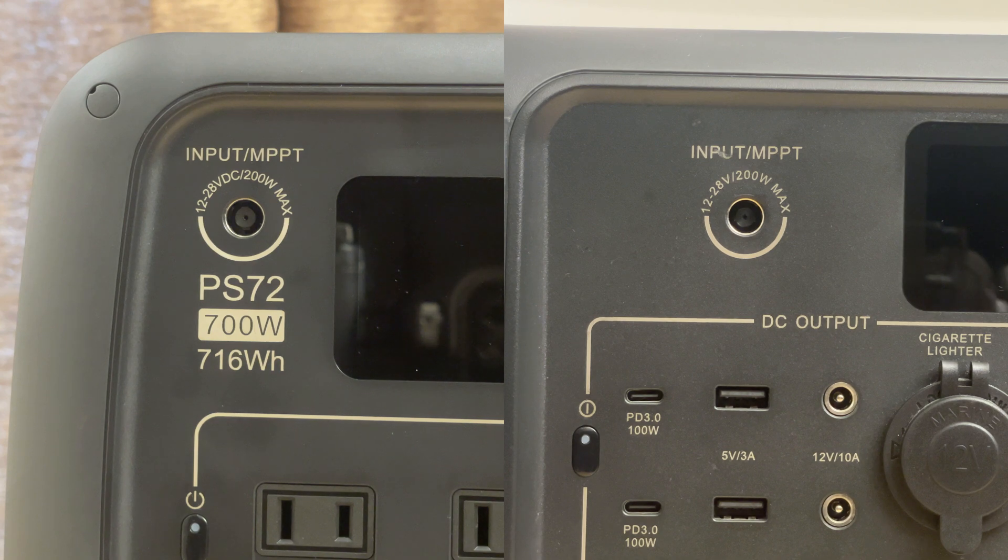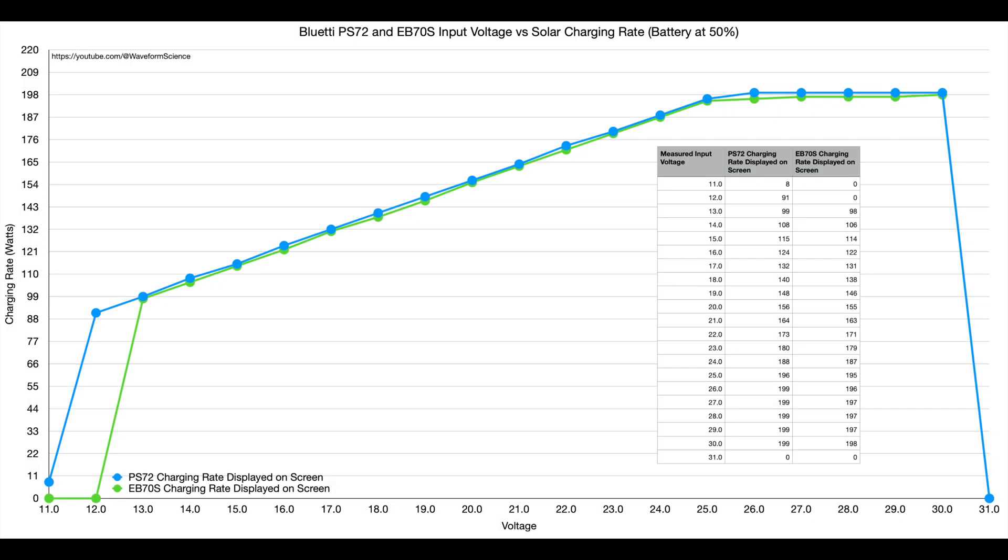In addition to that, the solar controllers between the two are also effectively identical, with the exception that it looks like they put a little bit of work into the PS72's controller and improved the response at the low end. So it does start charging a little earlier — one volt earlier — but the amount of charging is negligible. Really consider these two devices as having the same solar controller, because that's what you're going to see in the real world with real panels.